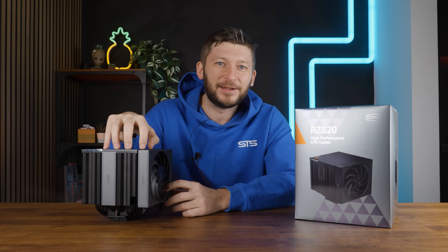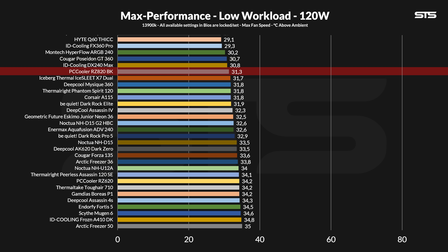I had to double-check that. Whilst doing very little, this somewhat unknown cooler actually made it to the peak of air coolers on Intel, outperforming everything else — the IceLake X7, Phantom Spirit, Corsair A115, Noctua NH-D15 G2 — everything lost. Mind you, from the group of very best coolers the difference between first and last is barely one degree, but still, the thin heat pipes do a great job here.